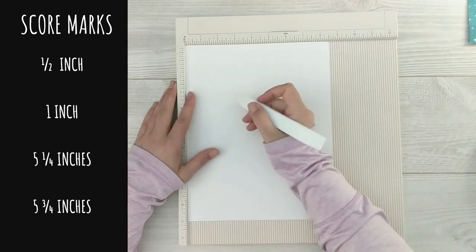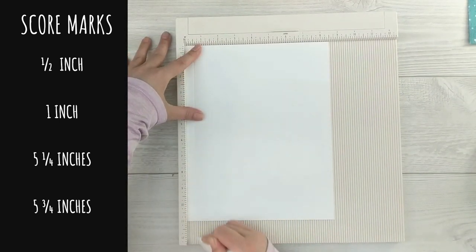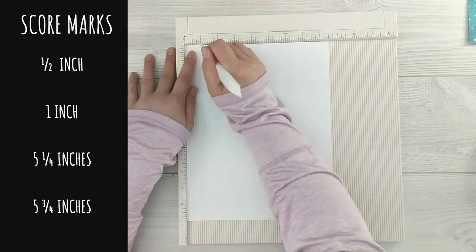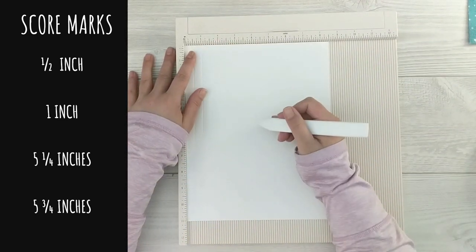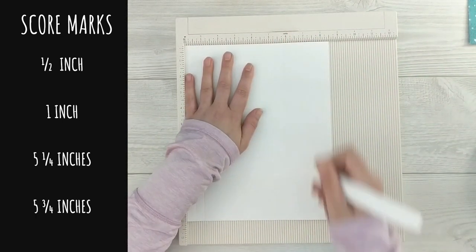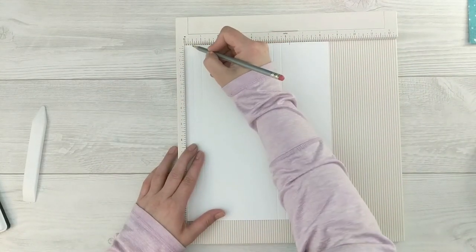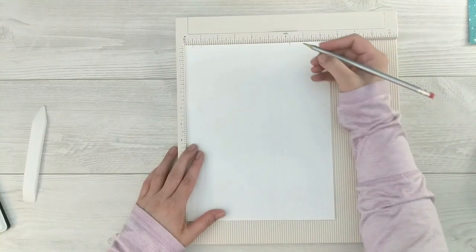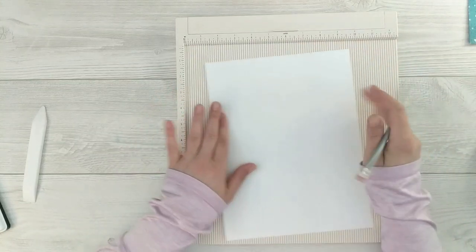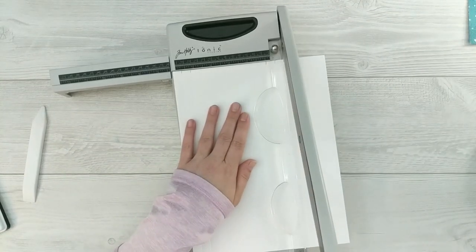Now I'm going to pull in my scoreboard and an 8.5 by 11 sheet of card stock. I've got a Teflon bone folder here — I like using it because it doesn't leave any marks on my card stock. We're going to make score marks at half an inch, one inch, five and a quarter inches, and five and three quarter inches. This gives us two panels. I'm marking at six and a quarter inches with some pencil marks so you can see the score lines going from top to bottom.